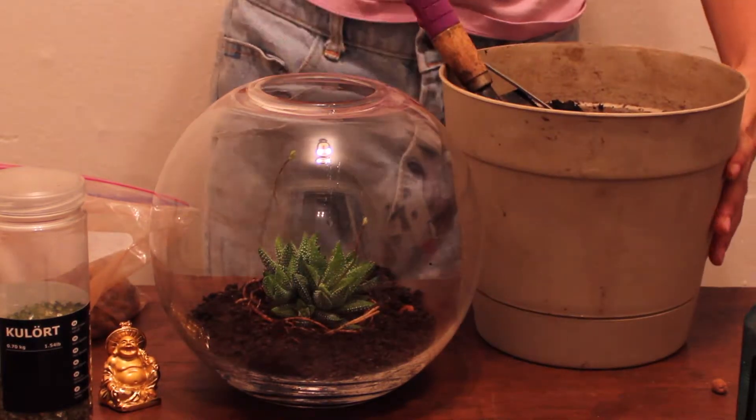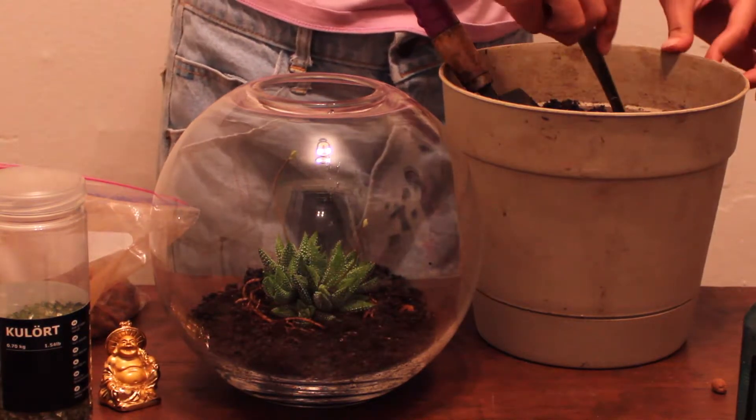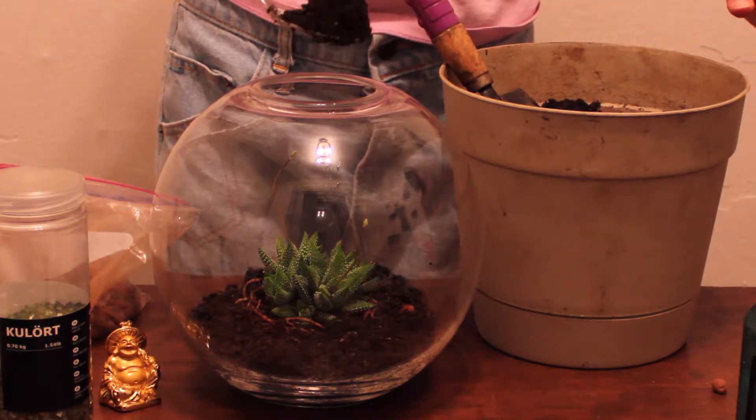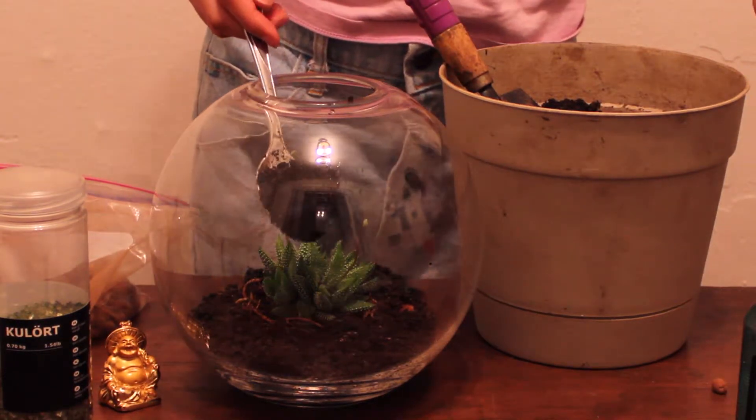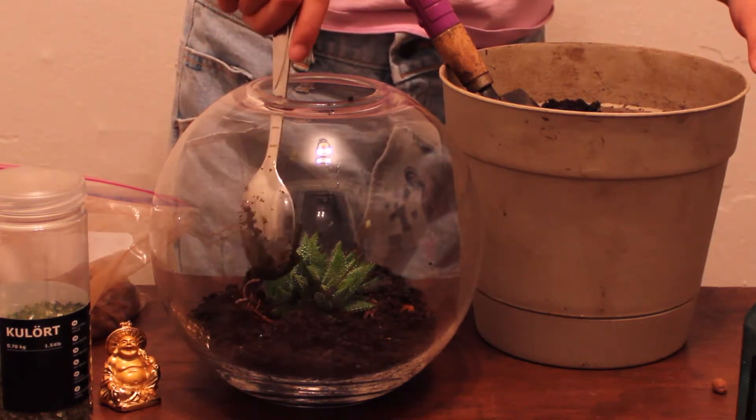Now we're going to take dirt again, and we're just going to place dirt around the roots so that you can cover up the roots to make sure you cannot see them and that they are not sticking outside of the dirt. You also want to be careful to not get any dirt on the plant itself, just on the roots.